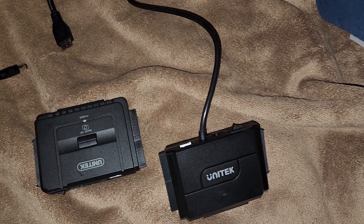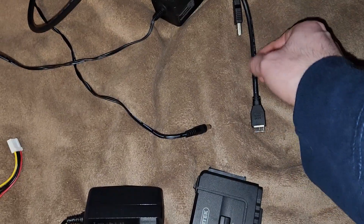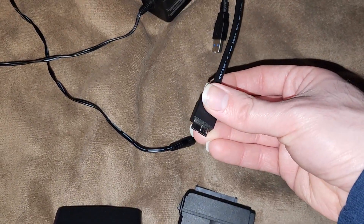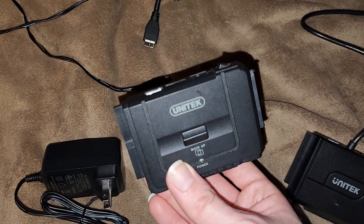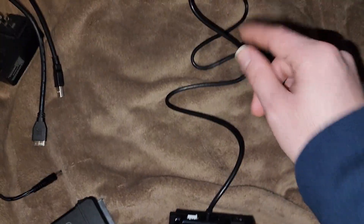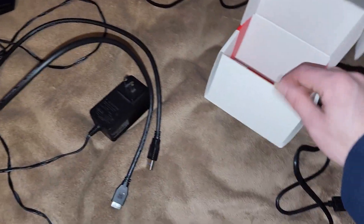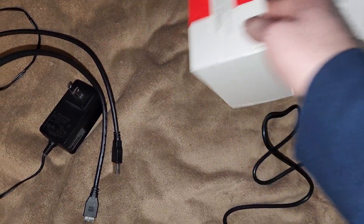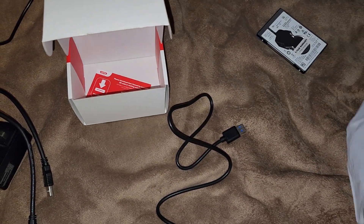One thing I like about this is you don't actually have to replace the cable for it. This one, unlike the other one, has a USB-A to micro USB-B. I actually like this one better. So now I don't have to worry about replacing the cable. Interestingly, it doesn't have a DVD installation disc — no driver installation disc. That's fine, you don't need those.